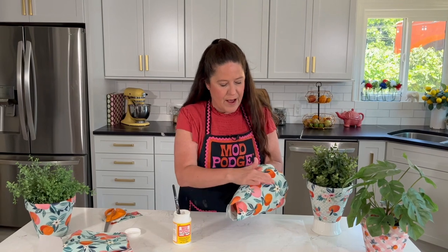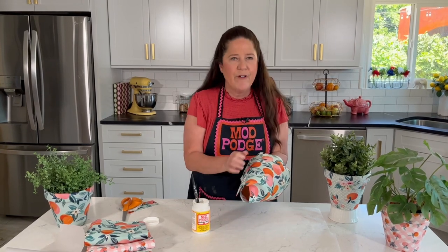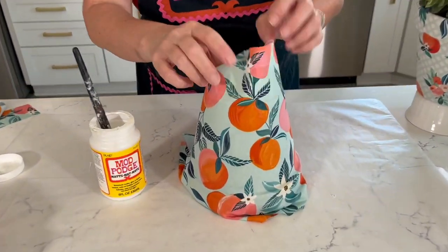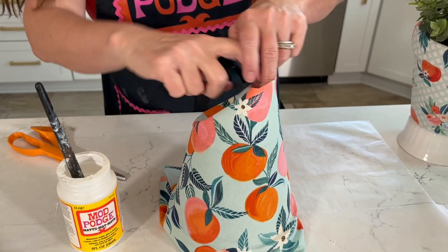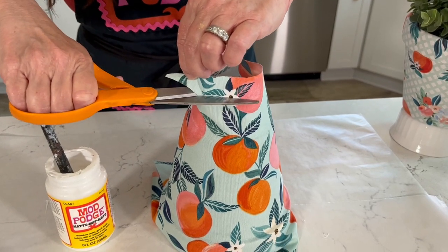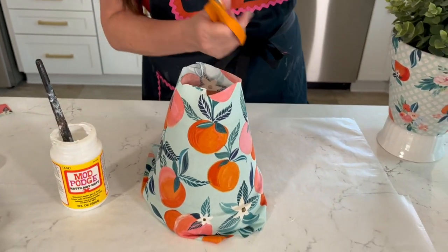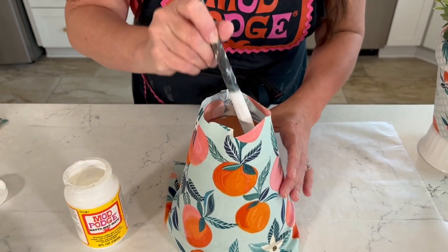If you have any wrinkles, just keep working them out — you can pick up and move the fabric a little bit, you do have some time and play. Once that's done, turn the pot upside down and trim a tiny bit off the bottom flaps. It's better to have too much and trim away than to be too precise, because if you don't land it perfectly you can end up a little bit short.